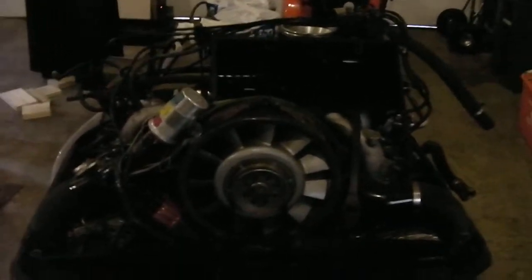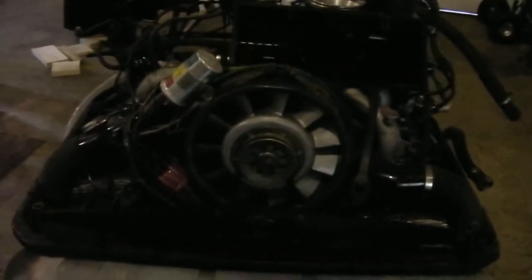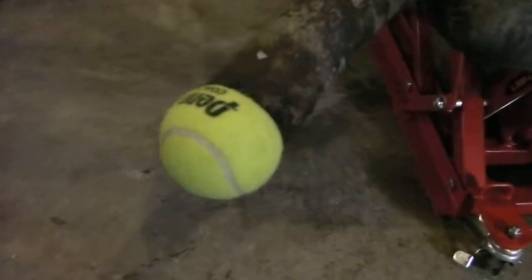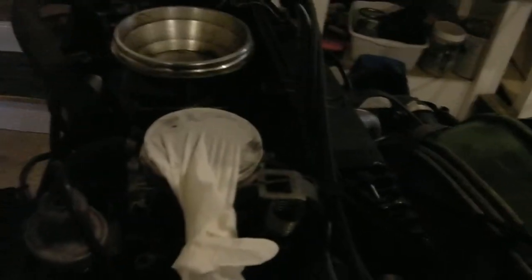We're back again with an engine. I have some tricks up my sleeve — I read that doing a tennis ball in the exhaust pipe is a perfect fit for a leak-down test. I don't want to spend thousands of dollars on a smoke machine, so what I did is I took a rubber latex glove and put it over the intake where I'm injecting the smoke.